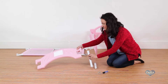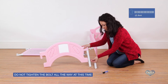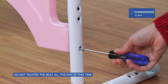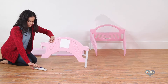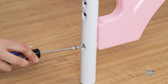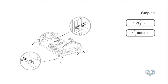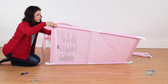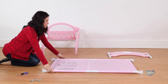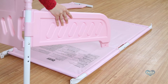Step 10. Slide the open end of one short leg onto the plastic plug on the footboard. Secure it with one bolt labeled Z. Do not tighten the bolt all the way at this time. Repeat for the other side. With the warning label facing up, insert the fabric mattress support into the bed frame, making sure the flat end of the frames are on the inside of the legs.